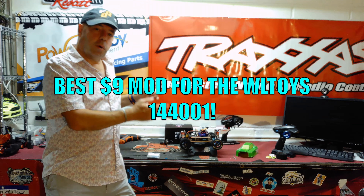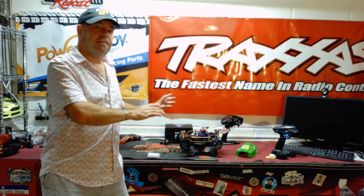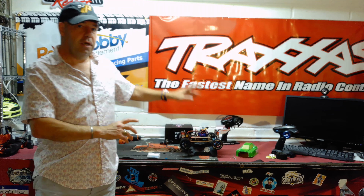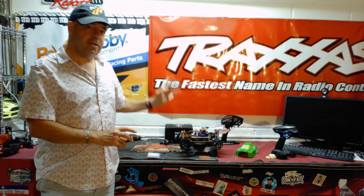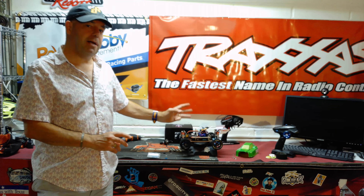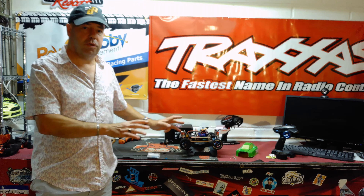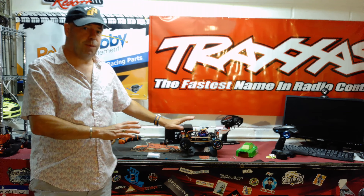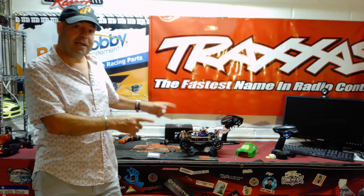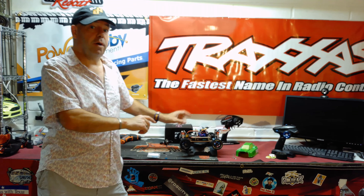The WLTOYS 144001 is more than certainly the fastest RC car you can own for under $100. On 3S with the stock motor and stock gearing, the thing will do a smidgen over 40 miles an hour. Traxxas aren't even getting close to that speed for that kind of price point, and the obvious upgrade is to fit a brushless conversion — which they now make specifically for the 144001.